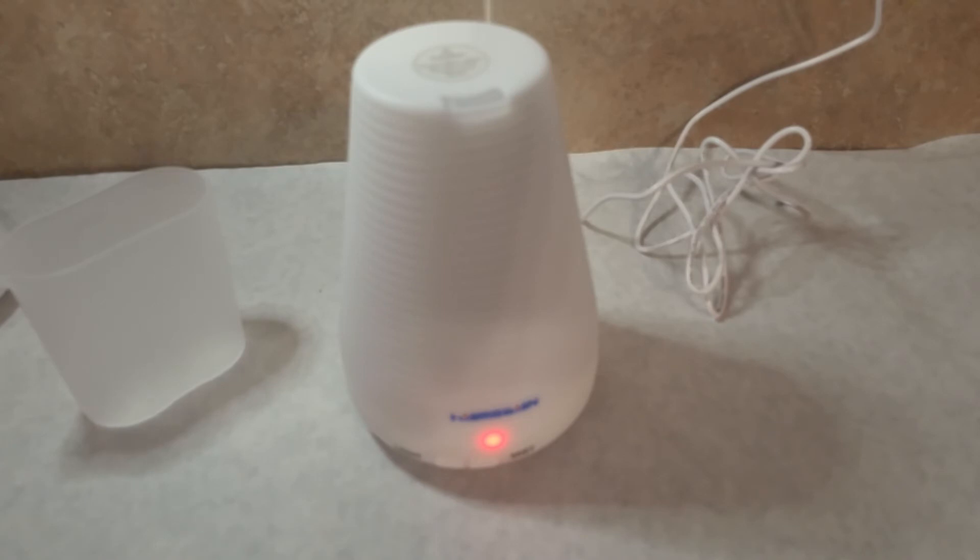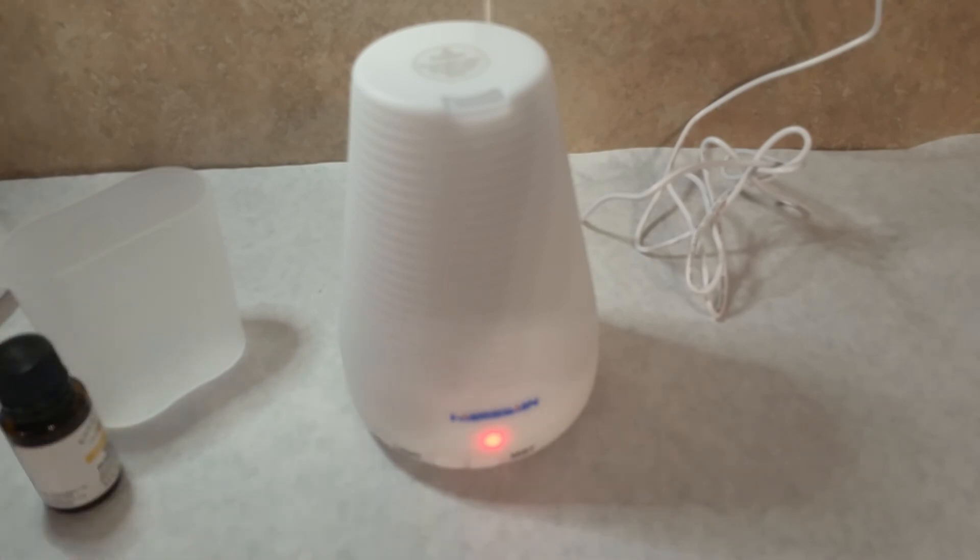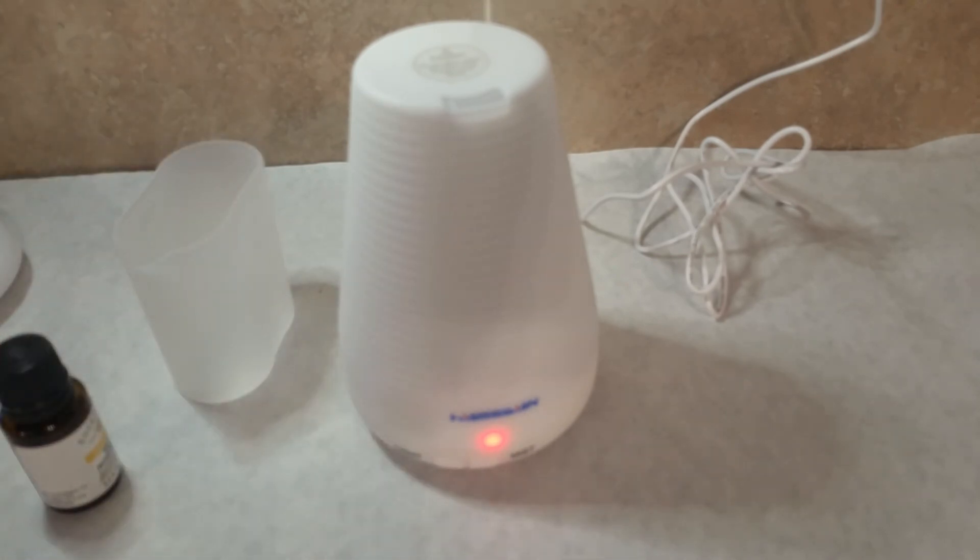It will run about three to four hours on a tank. You can always add water before it's done. It does have an automatic shut off for safety reasons, but I personally don't like to let it run dry. You should use distilled water if possible, but if not, tap water is fine. Just be sure that you clean it regularly so you don't get mineral deposits building up. You'll have to clean it anyway when you change essential oils from one scent to the next, so with regular cleaning it should last quite a while.